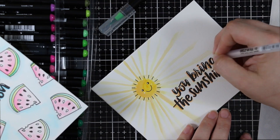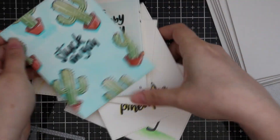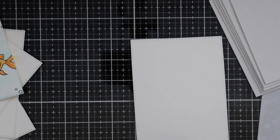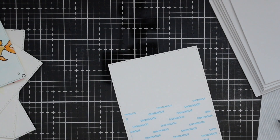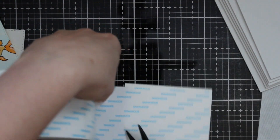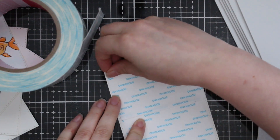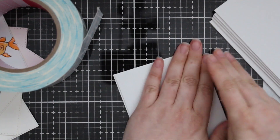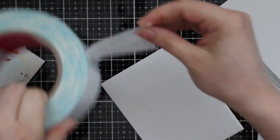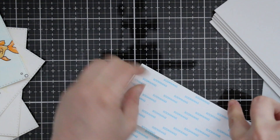I die cut all the panels with Simon's largest stitched rectangle wafer dies and also cut down some white craft foam to be slightly smaller than these. For adhesive you could use liquid adhesive or tape runners, but I pulled out a huge roll of two-and-a-half-inch-wide score tape. I applied adhesive to the back of my stamped and colored panel, peeled off the backing, pressed the craft foam onto that, and added two more pieces of adhesive on top.